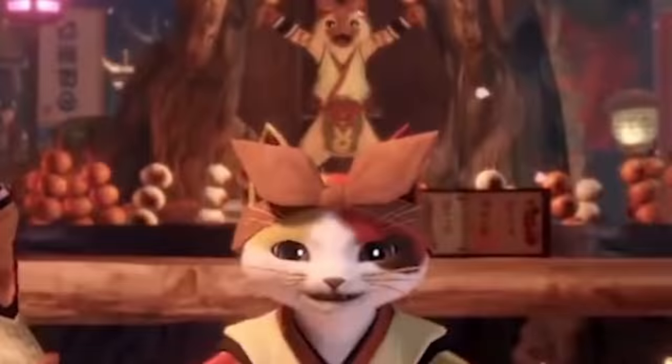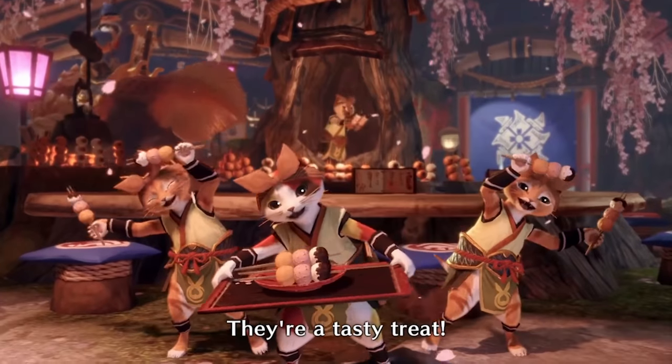Fluffy bunny dongo! Just didn't want to run in the house of knives. With the release of Monster Hunter Rise, I wanted to make the fluffy bunny dongo, and we're gonna be making it.